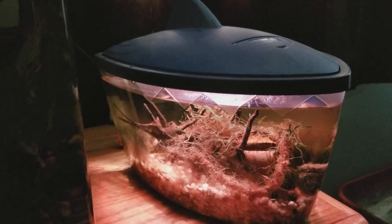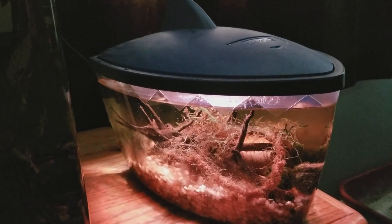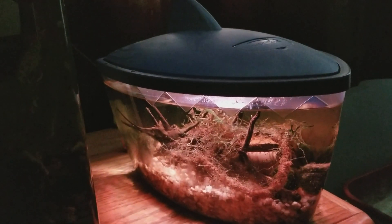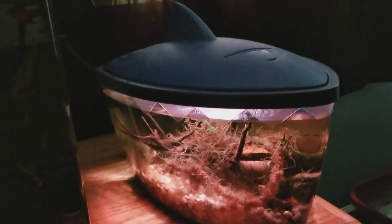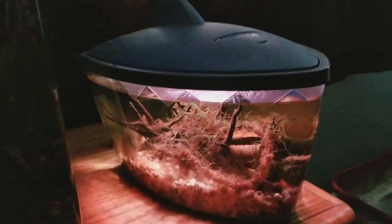Hey everyone, so this would be my thoughts on the Top Fin Tooth and Fin two-gallon tank from PetSmart, after almost a year of owning it.